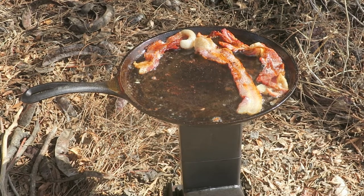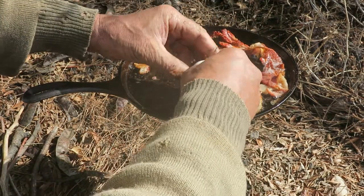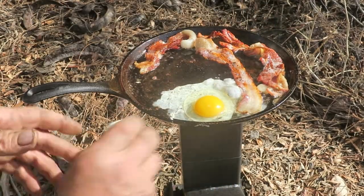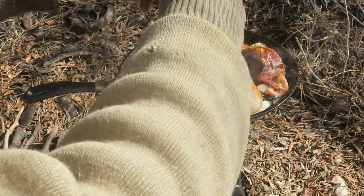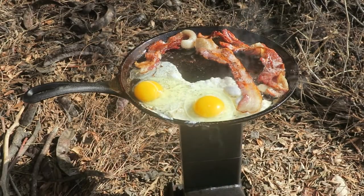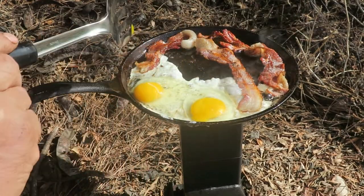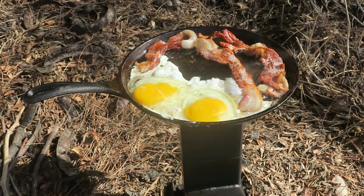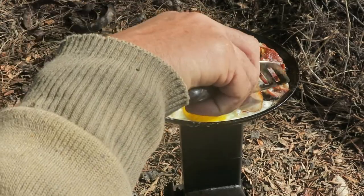Bacon's about done. I kind of let the fire go down just a little bit — it's a little on the warm side for an egg, but let's just pretend like we're in a bad rush. Of course I didn't bring any salt and pepper out here, but again this is for demonstration purposes only. I like my yolk broken.